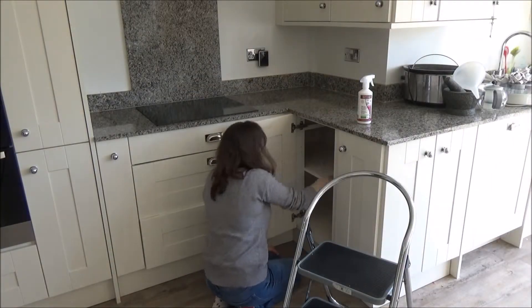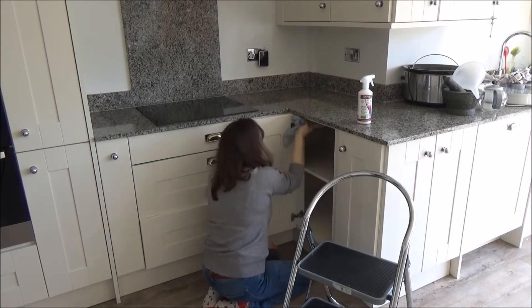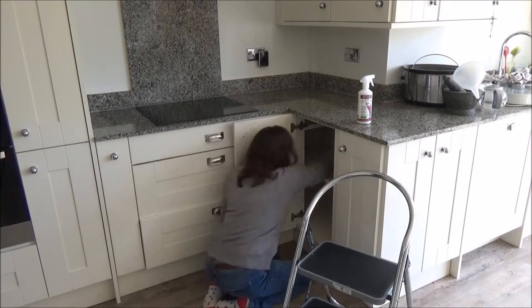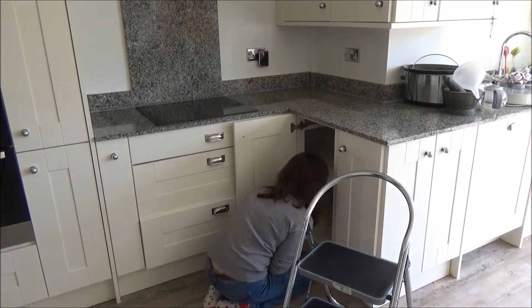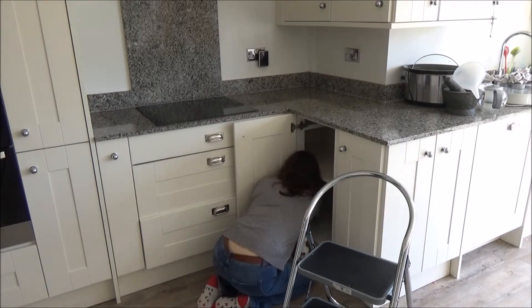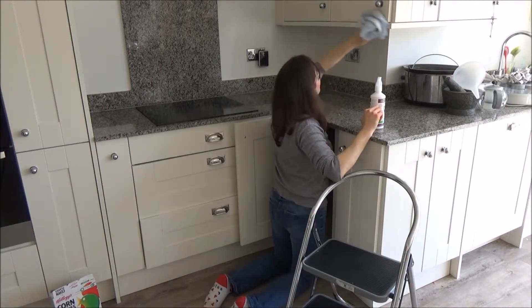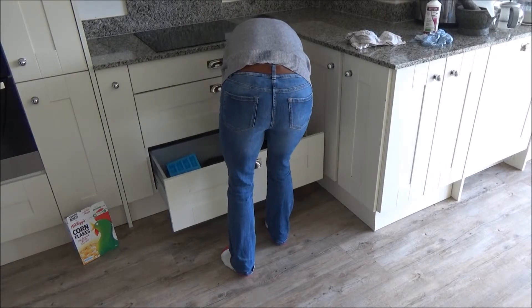Now on to the final part of the kitchen for this video — the cupboard below the work surface and kettle area. It wasn't a very dirty area, but it's always good to have a clean. I use the organic cleaner to wipe the shelves. It isn't a bad cleaner and it does smell nice, but as I mentioned earlier, it was very pricey so I don't think I'll be buying it again.